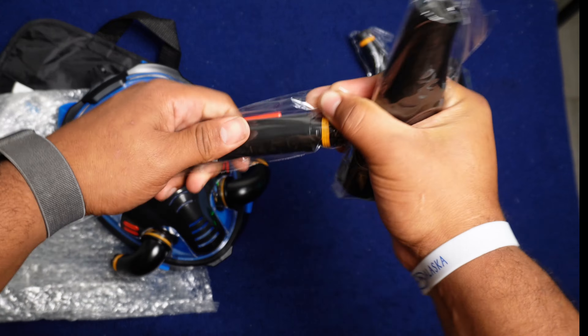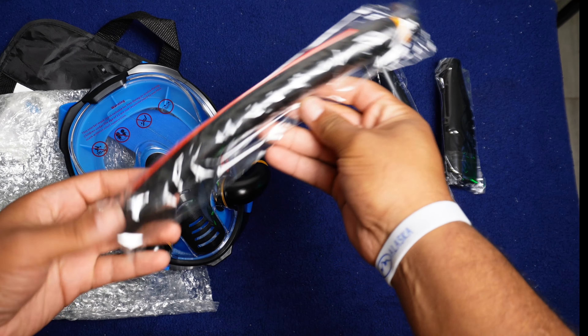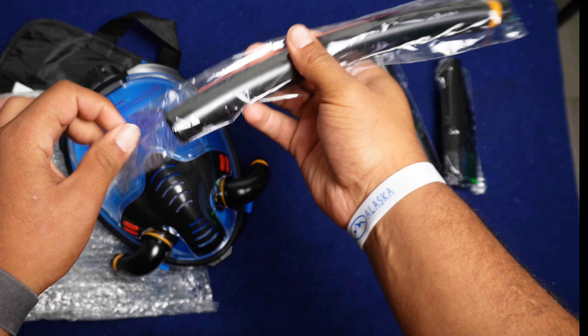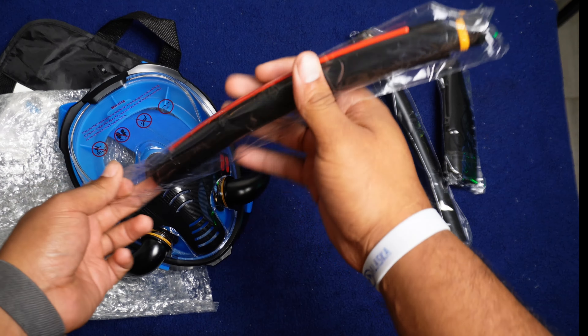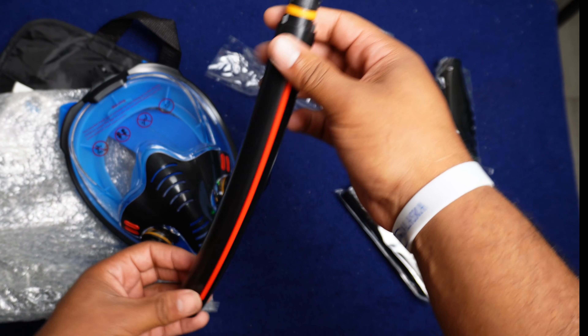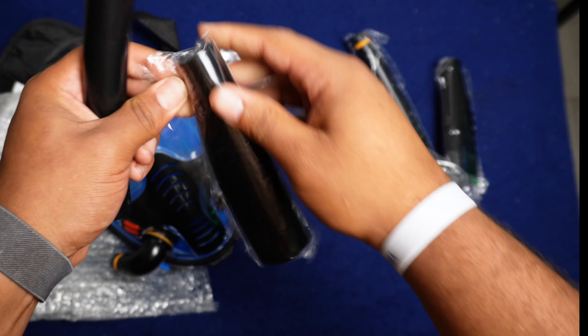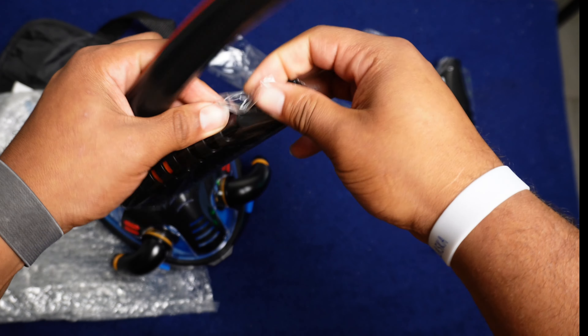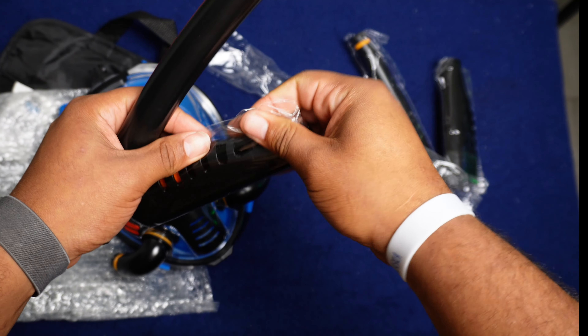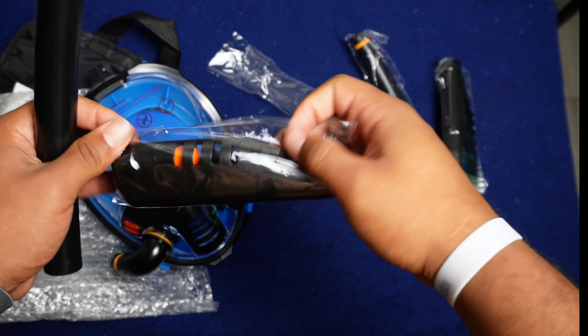So these are our breathing tubes. Let's see if we can get this open. There we go. Sleek, all matte black. There are a couple of different colors on this one too — they have an orange one, a white and pink, and a white and red. So you can actually pick some solid colors.